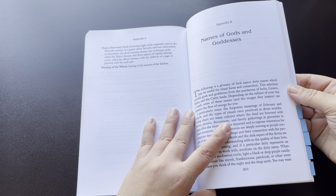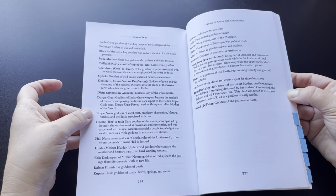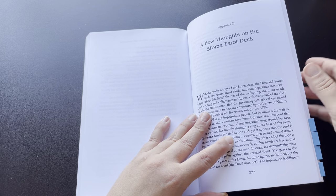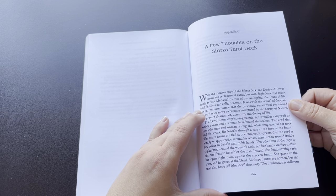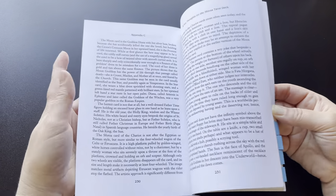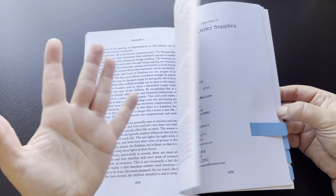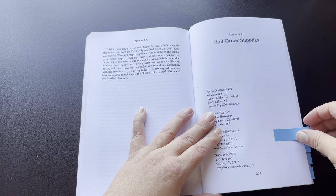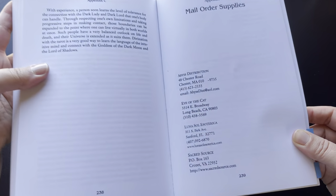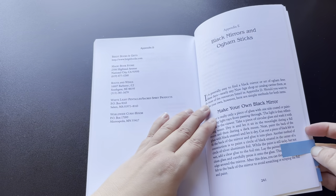She goes through the names of gods and goddesses, who they are, with brief descriptions. And then she gives some thoughts on the specific tarot deck that she has listed in her Appendix C. I thought that was interesting to put in there. And then along with some mail order supplies — I'll give you a close-up of that — so your typical back-of-book kind of things.